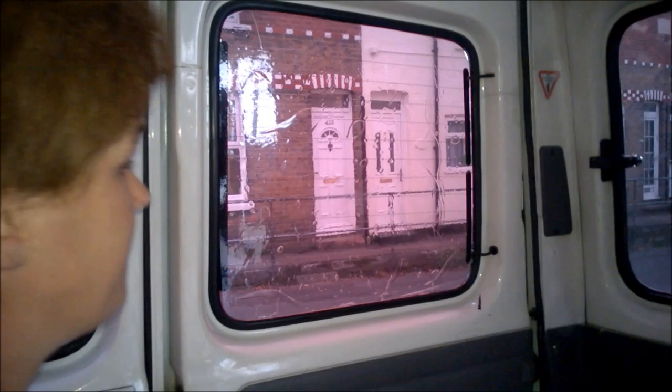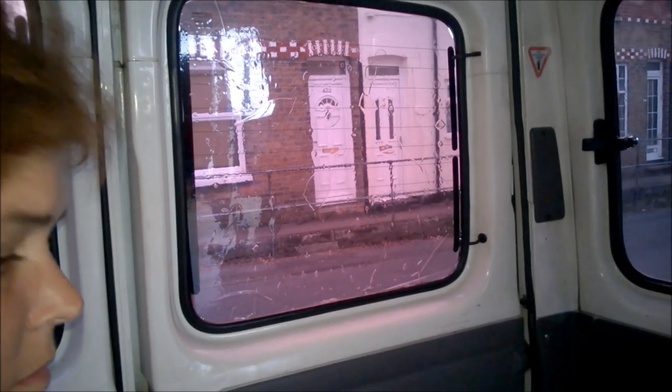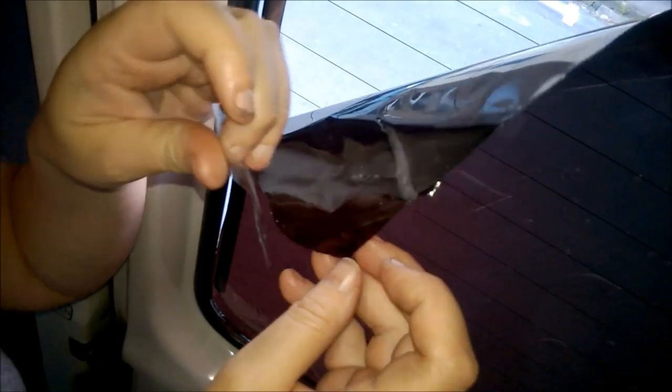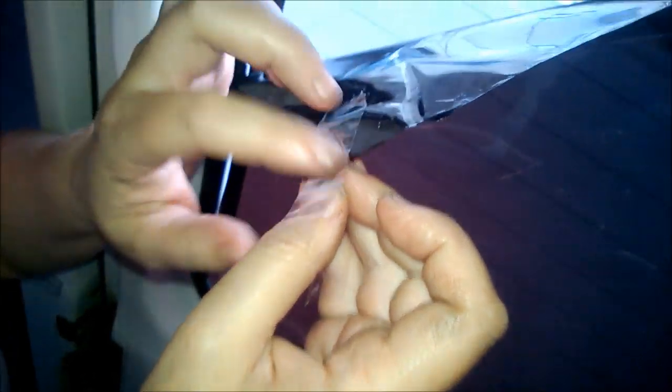Lorraine has cut round with the Stanley blade and the scissors, so it's totally all on the window now. The next stage is to separate it. What we're going to do now is separating the protective film from the sticky layer. What we've done is put sellotape on the back and also sellotape on the front, and it should be as easy as pulling it apart. You've got to just persevere with this, because obviously the soap is not making it stick.